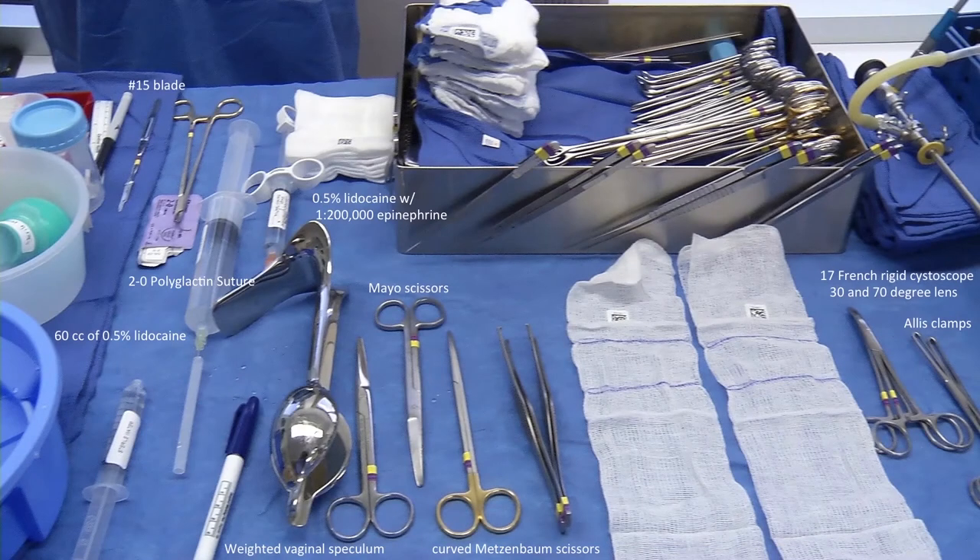Instruments required for a mid-urethral sling placement include a rigid cystoscope with a 17 French sheath and 30 and 70 degree lens, a weighted vaginal speculum, Allis clamps, curved Metzenbaum and straight Mayo scissors, and a 15 blade.